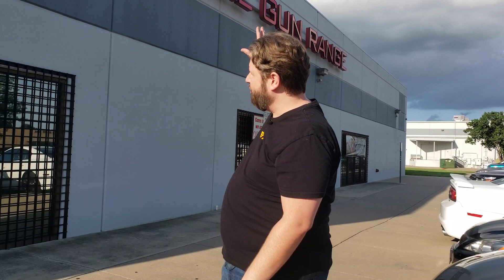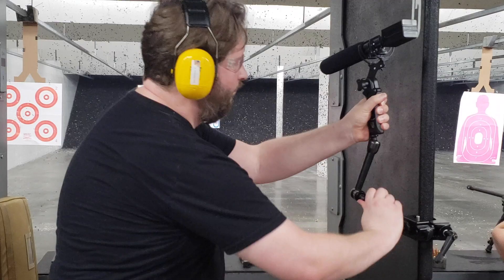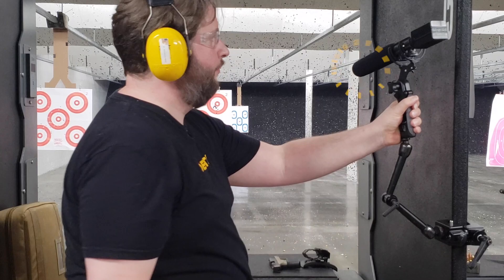Welcome back to Sound 101. Today's episode is a unique experience because we are on location at the gun range, and today's episode is all about how to record a gunshot.